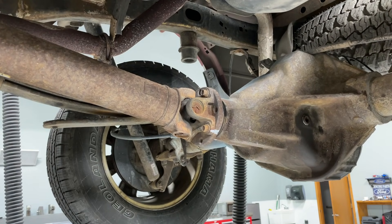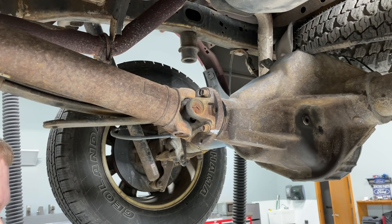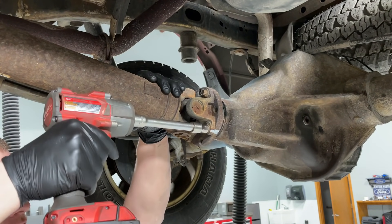Take your 12mm socket with an extension and a half-inch impact and go ahead and loosen the bolts.